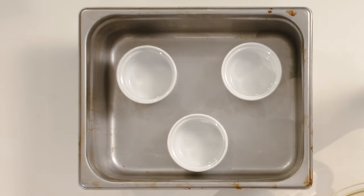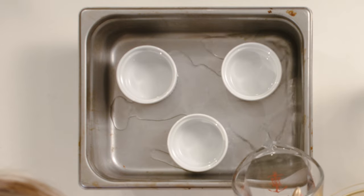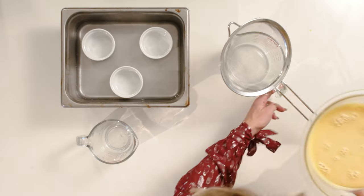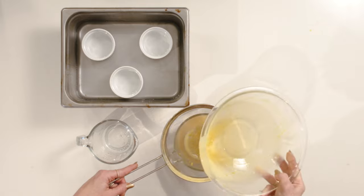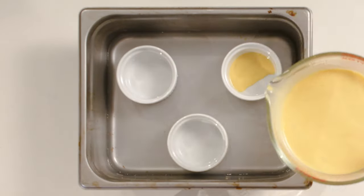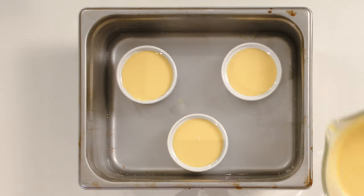Now we place the ramekins in a baking dish and pour some hot water into the dish surrounding the ramekins. This is gonna ensure that there's even baking all the way through. Then we can strain the eggnog custard base for perfectly smooth, creamy creme brulee. Now we pour the creme brulee into each ramekin and bake them in the oven for 25 to 30 minutes.